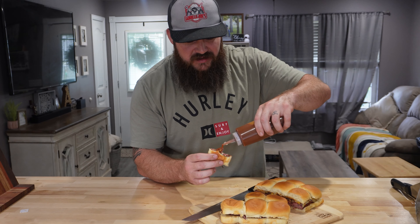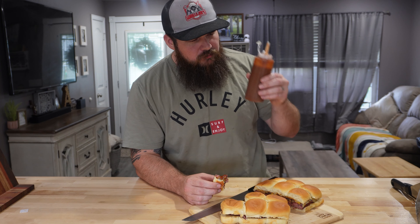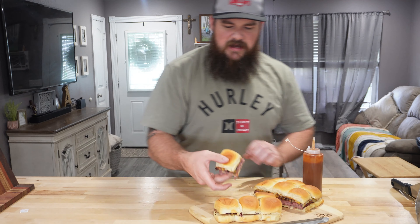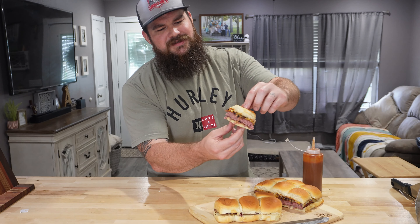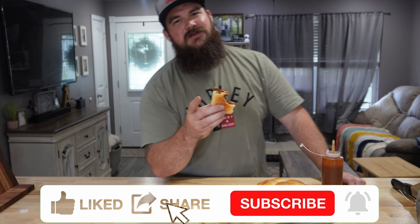Oh my gosh, this stuff tastes so good. That is fantastic. This is the perfect group meal right here — you slice all these up and they're just ready to go. A smoked burger with sautéed onions and smoked onion barbecue sauce with Uncle Steve's Shake on those King's Hawaiian rolls — you cannot beat that. Want to see how I made the sauce? Link in description. I've outdone myself today and you really need to try this because it's fantastic. Thank you so much for watching — make sure you hit that like button, hit that subscribe button, and we'll see you next time.